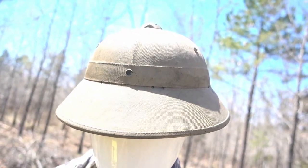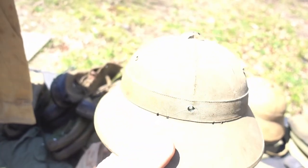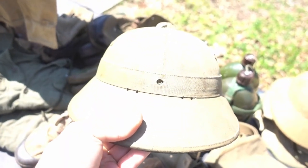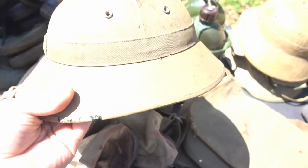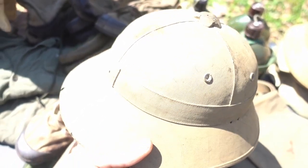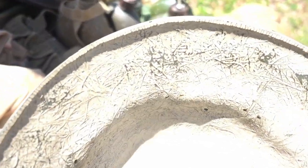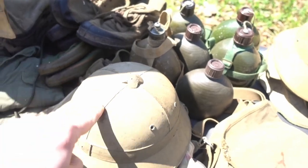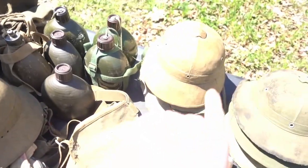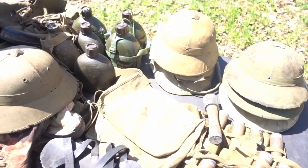Something else that's really cool — this pith helmet right here is probably one of my other favorites from the NVA We Were Soldiers props. This thing is actually cast fiberglass, which I think is super crazy cool. They actually cast some of these pith helmets to have extras, because they were probably going through so many or just needed so many and couldn't source them all.